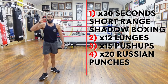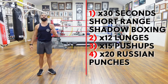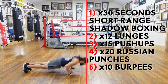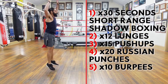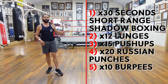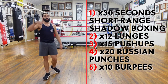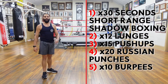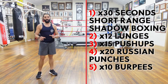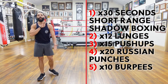Excellent. Your fifth and final exercise is good old fashioned burpees — going down, flicking the feet back, push up, jump forward, jumping up. You're doing 10. Now keep in mind, you only do the burpees once — make them count. We're going to do the whole list of five exercises, have a break — as much break as you feel you need, keep your water close — then we're going to do four, three, two, and then one, and we're done.